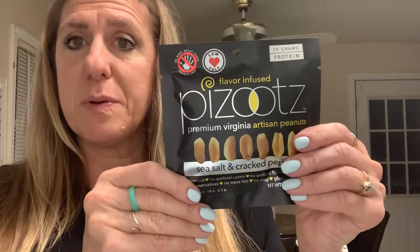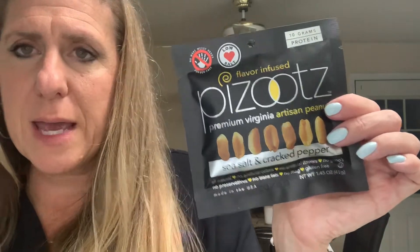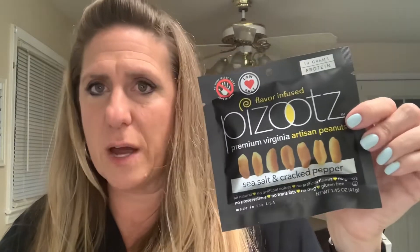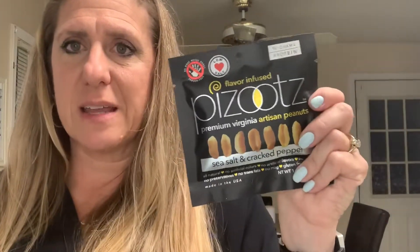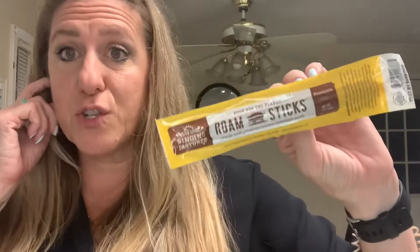These are good — we've had these in one of the boxes before. The Pazutes, they're flavor-infused peanuts, low salt, 10 grams of protein. This one is sea salt and cracked pepper. I can't remember what the last flavor was but I love peanuts and I love sea salt and cracked pepper flavor, so I'm going to be sticking this in my lunch today.